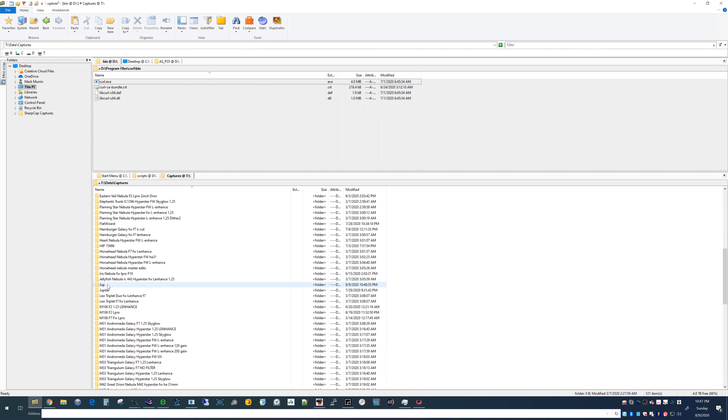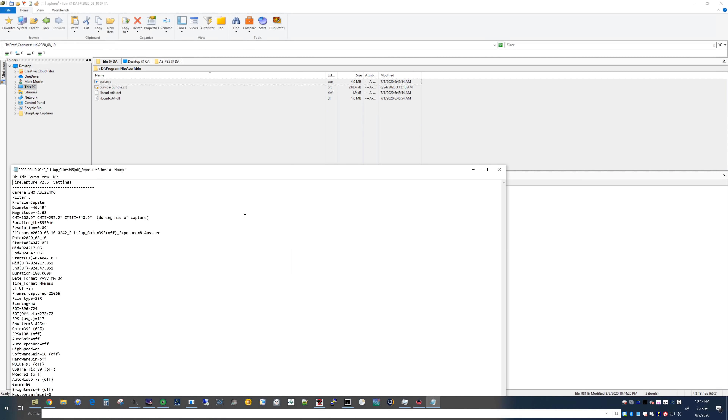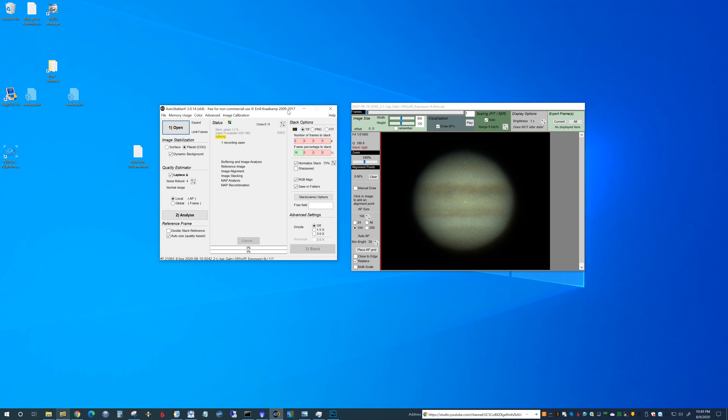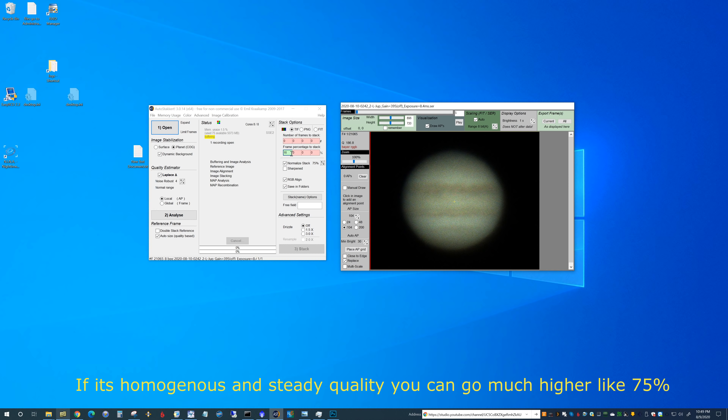Here's where Jupiter goes in my collection. Looking at the text file, you can see the histogram average is at 71 — right about where I wanted it to be. We set it for planet, dynamic background, and noise robust 4. I go with a normalized stack at 75 RGB alignment, and anywhere from 10 to 25% to stack. Here I have it at 16%.